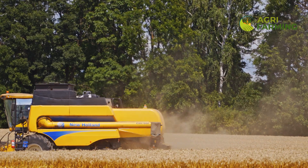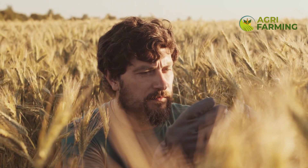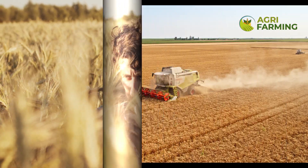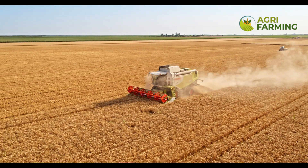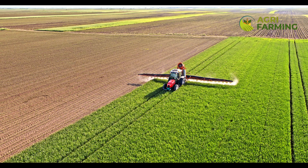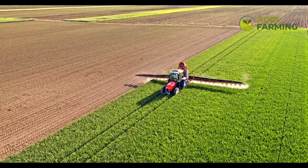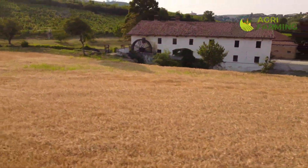Encouraging a diverse ecosystem with beneficial insects and birds can help keep weed populations in check. Managing pests and diseases organically requires vigilance and proactive strategies. Regularly inspect your wheat fields for signs of pests such as aphids, armyworms, and wheat stem sawflies. Beneficial insects like ladybugs and lacewings can help control pest populations. Neem oil and insecticidal soaps are effective organic treatments. For diseases like rust, powdery mildew, and blight, select disease-resistant wheat varieties and practice good crop rotation. Maintaining proper plant spacing and ensuring good air circulation can reduce the incidence of fungal diseases. Organic fungicides and biocontrol agents can also be used if necessary.